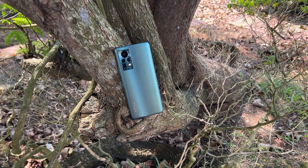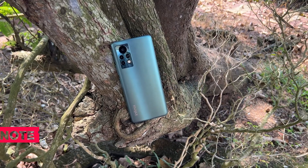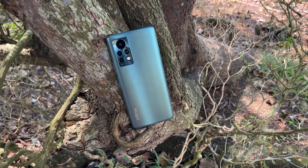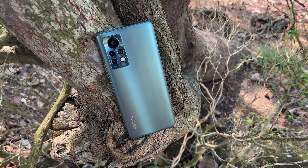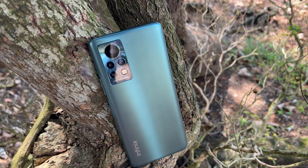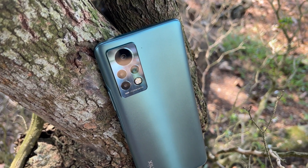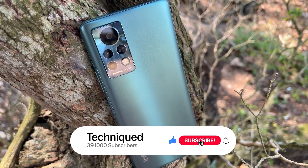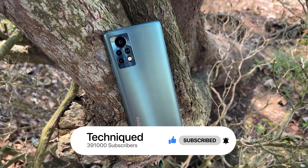Hello friends, welcome to Techniq. This is Normal here, and in this video we'll be doing the camera review of the Infinix Note 11S. Recently we did the camera review of the Infinix Note 11. The Note 11S is quite similar in terms of camera performance. Before getting into the video, if this is your first time on this channel, do hit that subscribe button and also hit the bell icon to get notified of all the videos we publish.